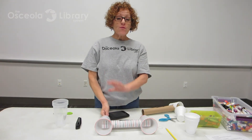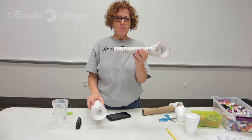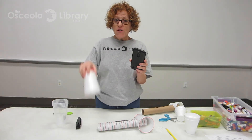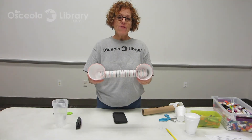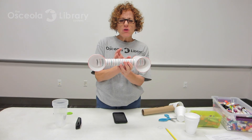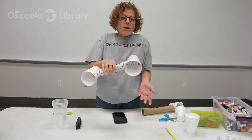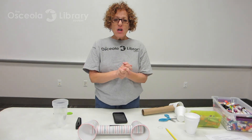A way to make this experiment go further is to ask: what would happen to the sound if I took off just one of the cups? Is it louder, quieter, or the same? What if I put my phone in a glass bowl or a glass measuring cup instead of styrofoam or plastic? Does the shape make a difference in the sound? What if I used a longer cardboard tube from wrapping paper, or a shorter tube from a toilet paper roll? What if I only used one cup? What other modifications could you make that would change the sound? Try those things at home and let me know what happens.